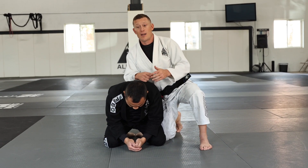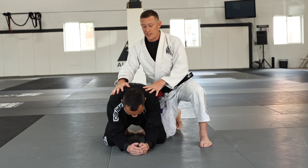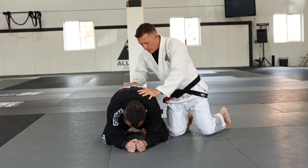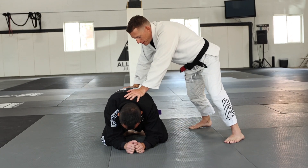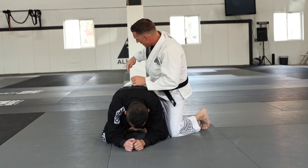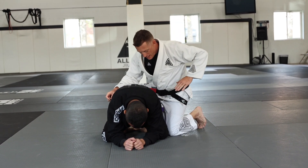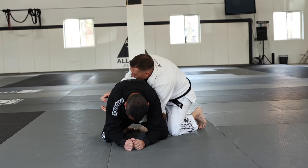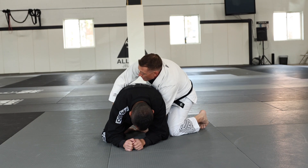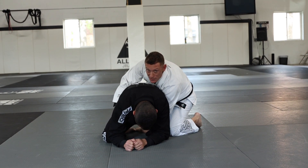Here's the first back take option when the opponent starts to build the house from a hands and knees or turtle position using the tight waist. I'm here controlling him by keeping him flat. I'm going to come up to a referee's position where my backside knee goes up against his butt. With my outside hand, I come around Kyle's waist and establish my gable grip with the other hand, keeping my elbows in nice and tight — that's the tight waist position.